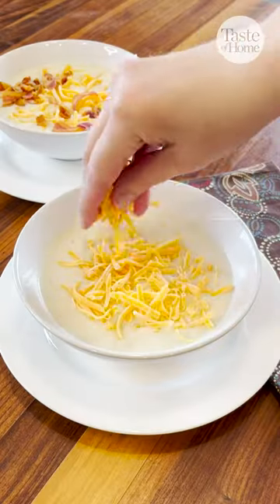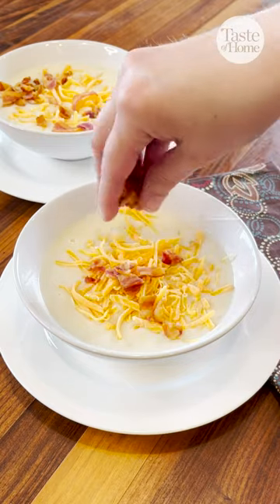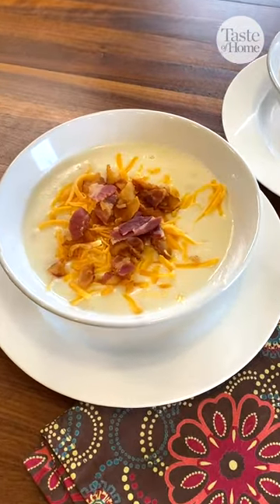Stir the soup well before serving and top your bowl off with your favorite loaded baked potato toppings. Thanks to Jamie Chase in Indiana for the recipe.